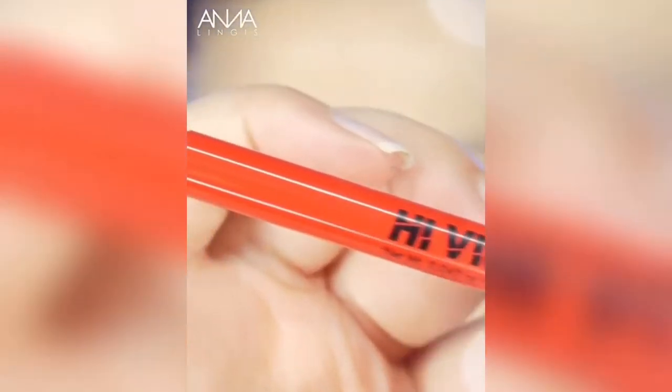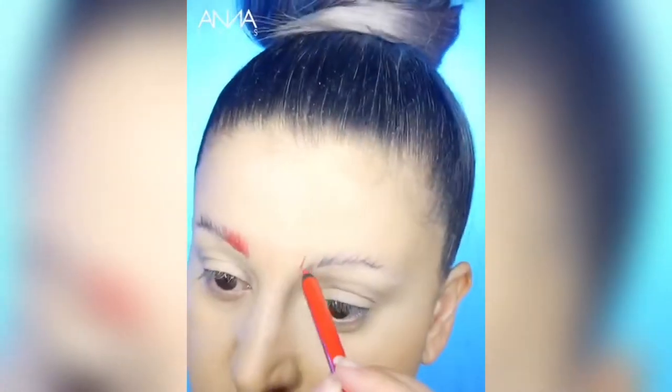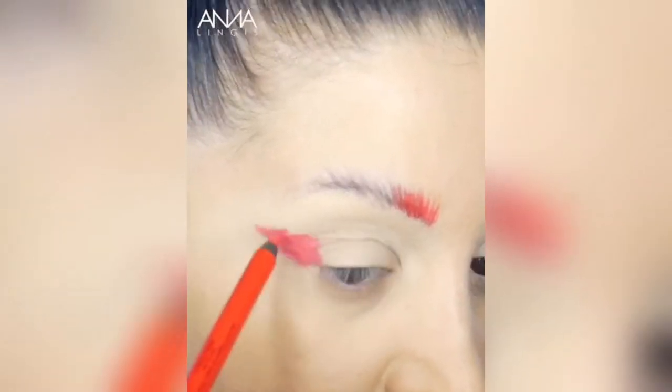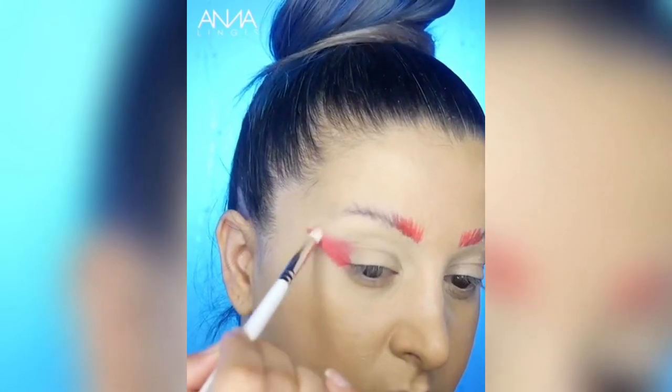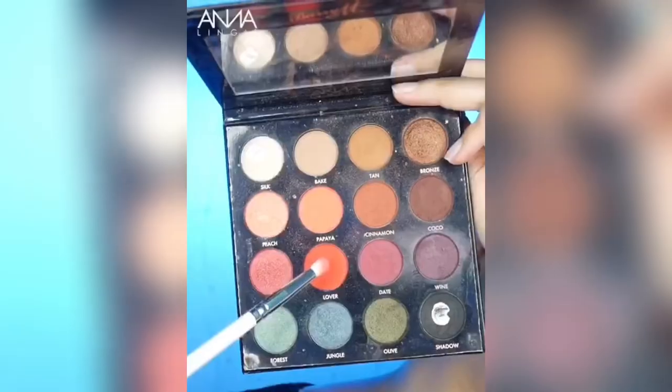We're going to start by taking the Hi-Viz Neon Bold Waterproof Eyeliner in the shade Force Alarm. This part is optional but you can use it to fill in your eyebrows. We're just going to apply that to the outer edges of the eye, creating a wing effect. Don't worry about it being too neat at this point because you are going to blend it out.